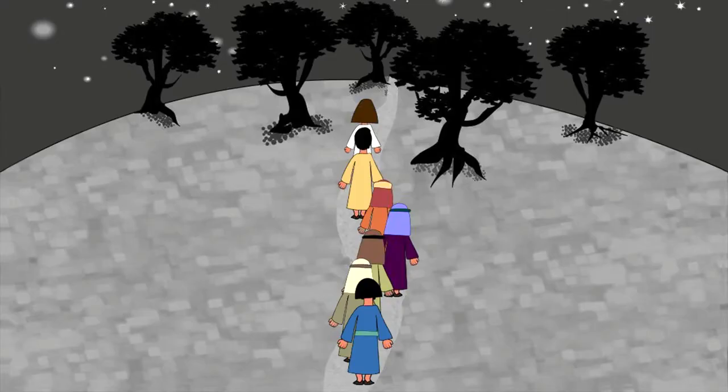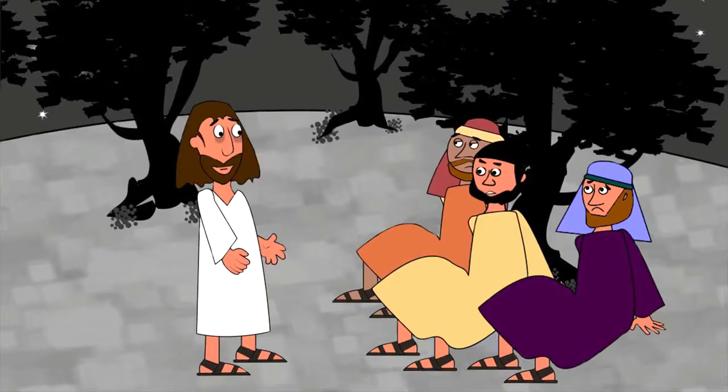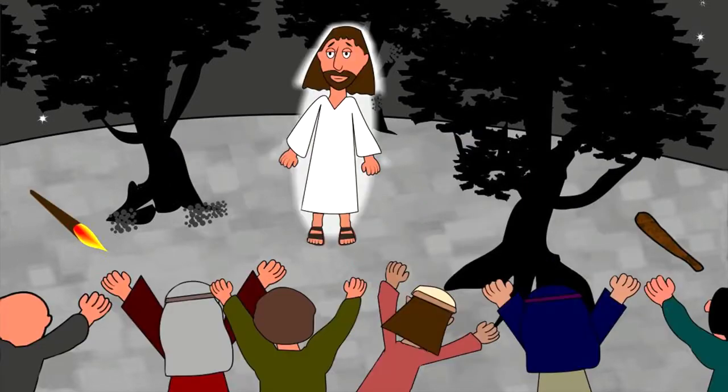After this, they sang a hymn together and went out to Gethsemane Garden because Jesus wanted to spend time with God. He told his friends to stay awake and keep watch, but they were very tired and fell asleep.